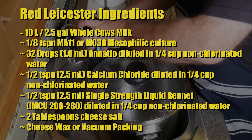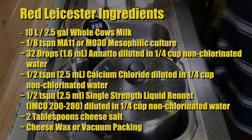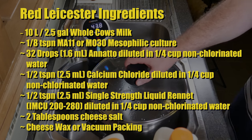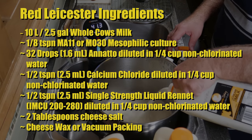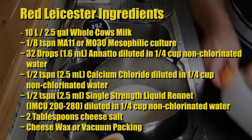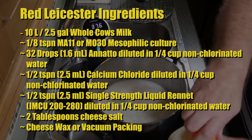The ingredients for this Red Leicester cheese: 10 litres or 2.5 gallons of whole cow's milk, 1/8 of a teaspoon of MA11 or MO30 mesophilic starter culture, 32 drops or 1.6 millilitres of annatto diluted in a quarter cup of non-chlorinated water, half a teaspoon or 2.5 millilitres of calcium chloride diluted in a quarter cup of non-chlorinated water, half a teaspoon or 2.5 millilitres of single-strength rennet in a quarter cup of non-chlorinated water — I'm using IMCU 200 strength — 2 tablespoons of cheese salt plus a little bit more, and cheese wax or vacuum packing for maturation.